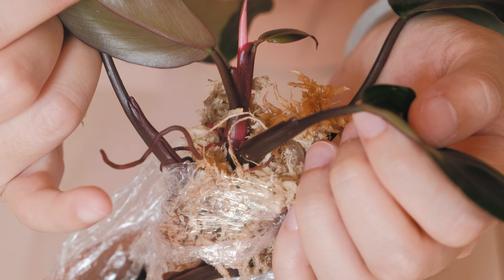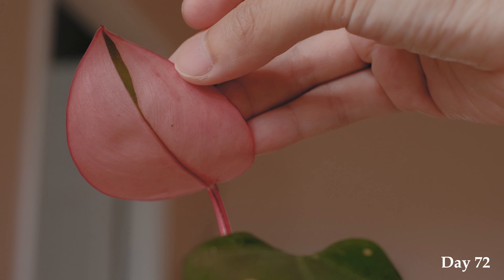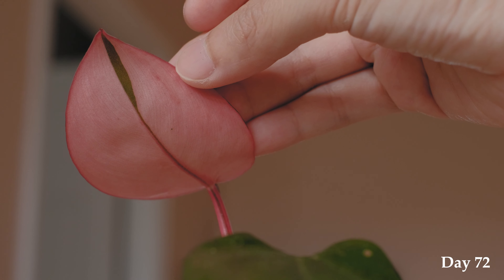Then I noticed this new leaf coming out and it's definitely pink. I've seen enough leaves to know what pink looks like — usually green leaves come out a more darker red color. So I'm very excited about this pink leaf. I'm actually more excited about it than the roots, because the whole point of doing this was to produce more pink leaves. I'm going to wait and see this leaf fully unfold before I cut it up.